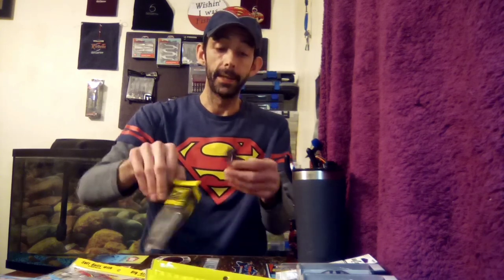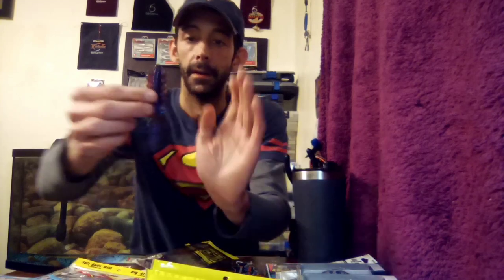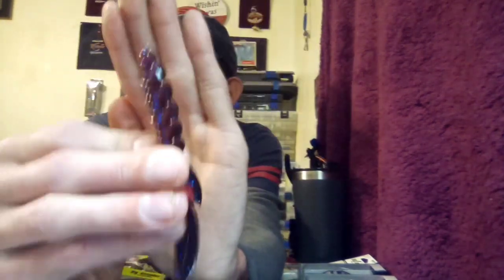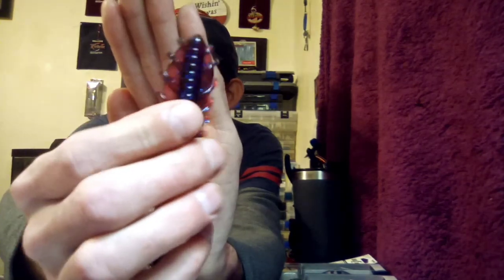Next up we got some Net Baits — this is called the Dagger 4.5 in Plum Magic color. This thing is crazy looking, almost looks like a squid or something. I like the color on it — it says it's a new color. The profile on this thing is weird looking. We'll be trying that out in the tank definitely.